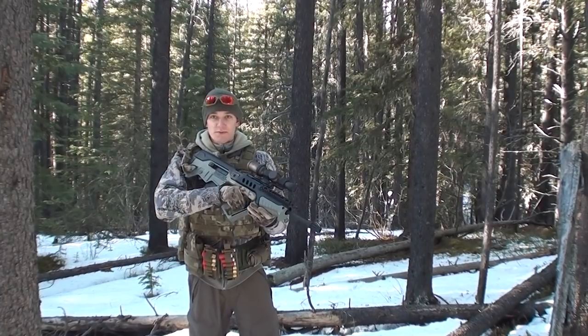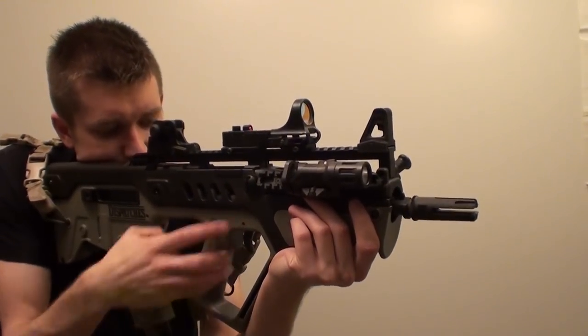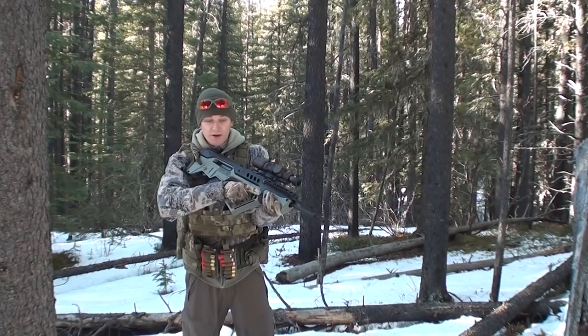We'll run through four really simple grips. Almost all of these grips, your pistol grip is going to be about the same — you hold right onto it.